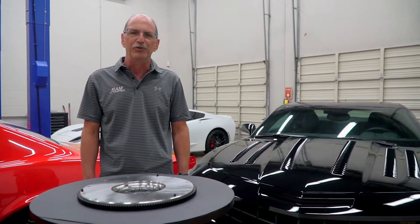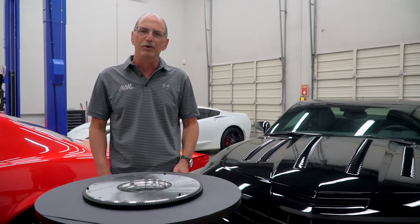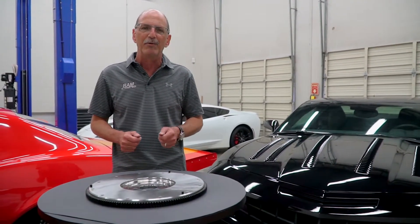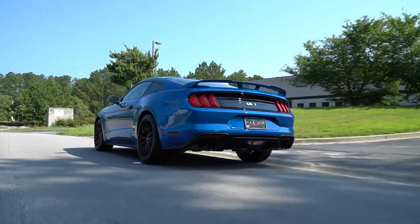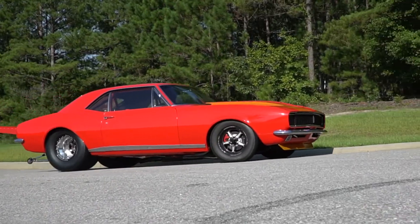Let's talk about flywheels and how to choose the right flywheel for your application. What you need to keep in mind is what the job of that flywheel is, and that's to transmit inertia to help get the car moving. The more flywheel weight you have for street driven cars, the easier it is to pull off.